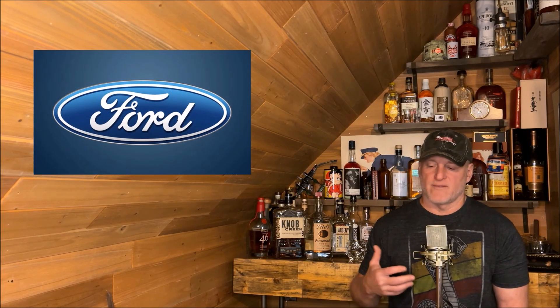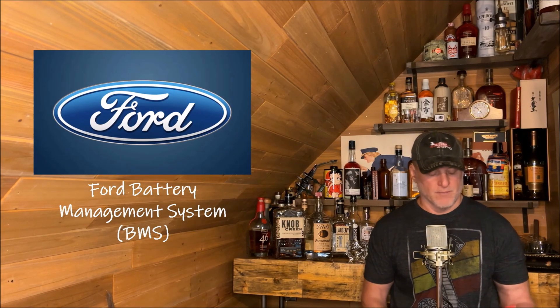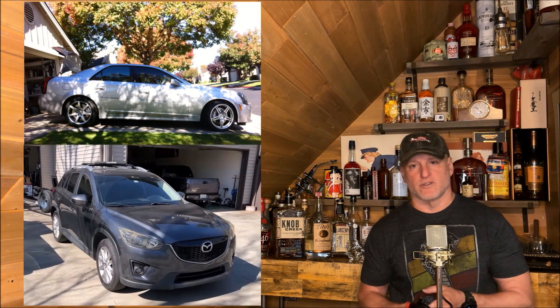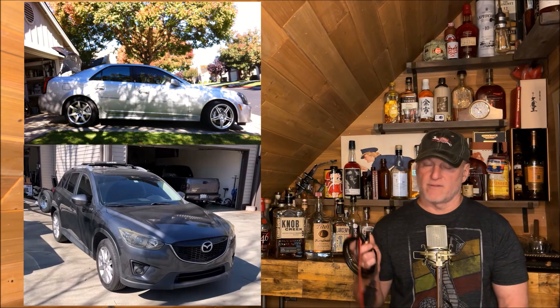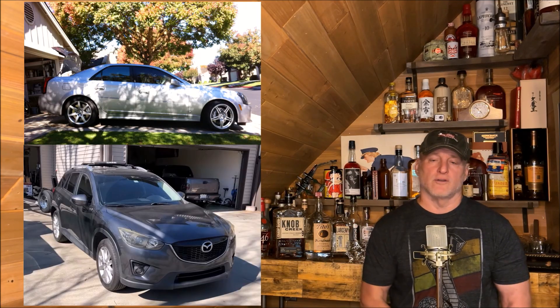What's disappointing is that some of the domestic manufacturers in the United States are going that direction. I know Ford has moved in that direction, so they've got this battery management system that requires battery registration when you do a battery change. But for those of us that have older vehicles, my newest one is a 2006 Cadillac CTS-V, and I've also got my girlfriend's 2014 Mazda CX-V — battery registration is not required, so this is perfect for that use.